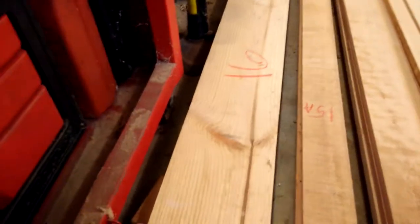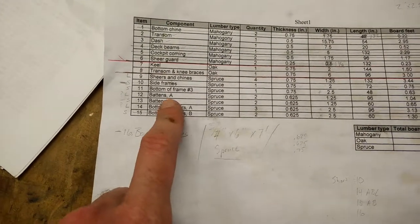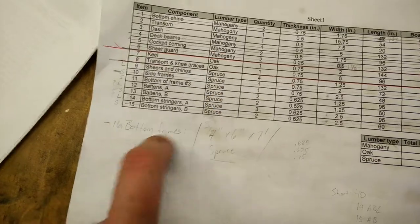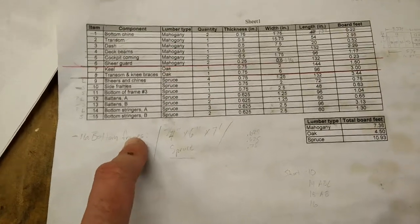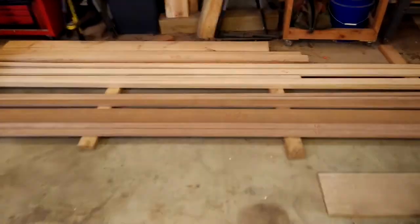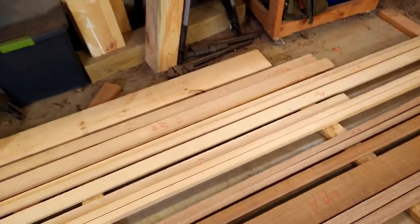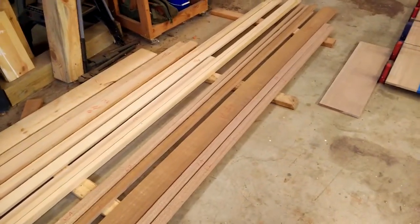I had mentioned in an earlier video that I missed the bottom of frames one and two. I just got a piece of pine for that. The bottom of frame number three is number eleven, made out of spruce. Frames one and two bottoms will be pine — not the end of the world. It looks a lot like spruce and is just a little bit denser. So what you see here is pretty much all of the solid lumber for the boat, with the exception of the oak for the keel and transom knee braces.